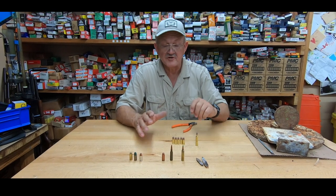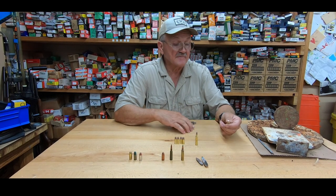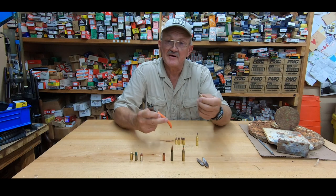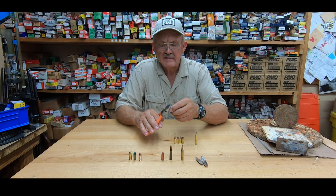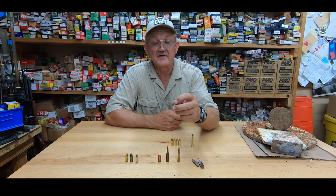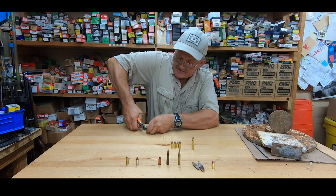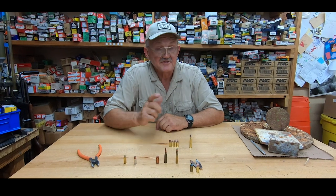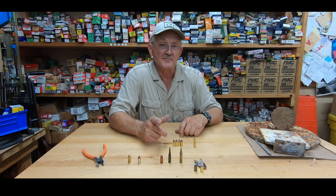For steel targets up close, most military and law enforcement use a frangible projectile — reduced ricochet or reduced hazard ammunition. This is a 9mm round, usually made out of compressed copper or tin alloy formed into a bullet. What's really unique about it is when it hits steel, it breaks into a lot of smaller pieces, so those smaller pieces bounce around with a lot less energy. When you cut it, it breaks like glass — that's what it does when it hits a steel target. A regular lead bullet has a tendency to stay in bigger pieces which can bounce around. Anything up close can still be hazardous, so choose your ammunition and choose your targets right.